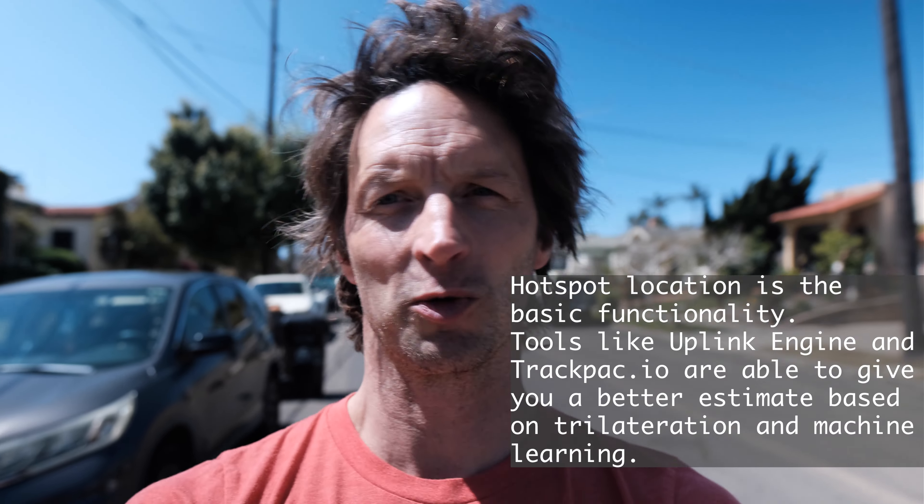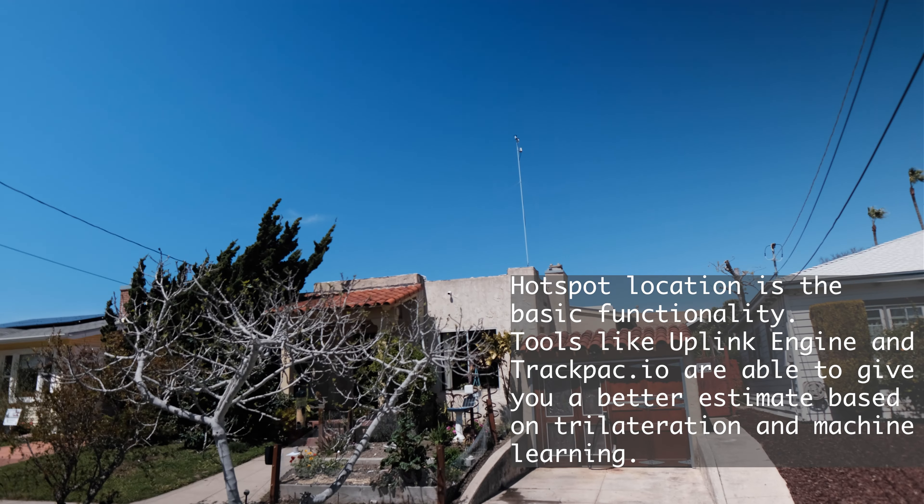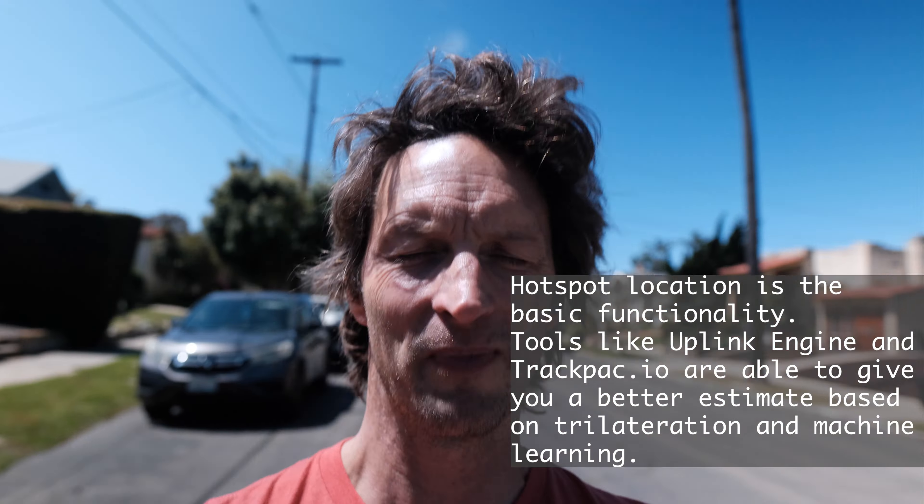The big thing about them is that they just give you the location of the nearest hotspot. If you look over my shoulder, on top of my house back there, there is a big pole with a hotspot on it. That means you're not going to get an exact location — you're going to get the location of the nearest hotspot, not sub-centimeter accuracy.